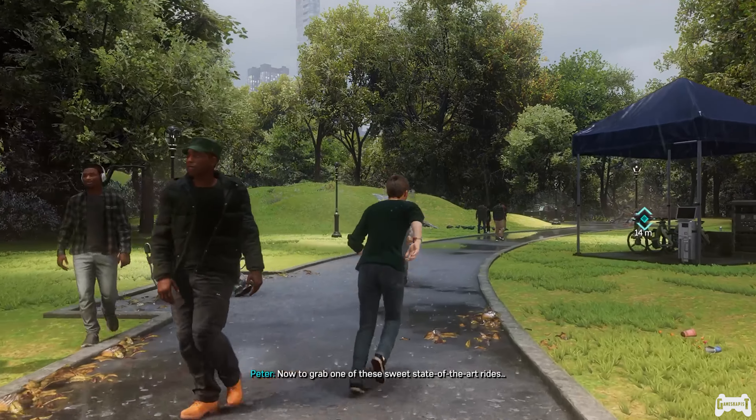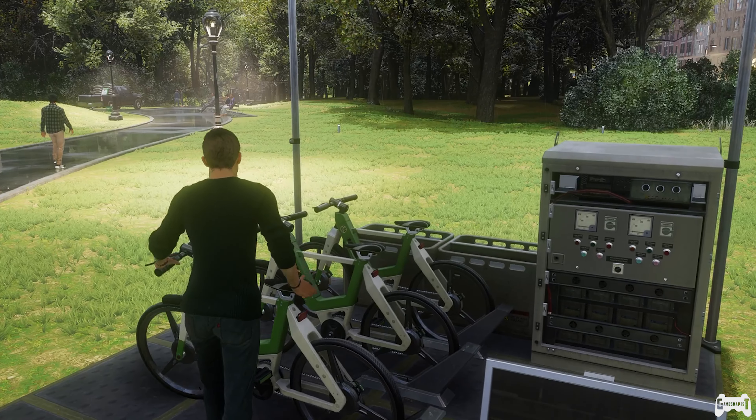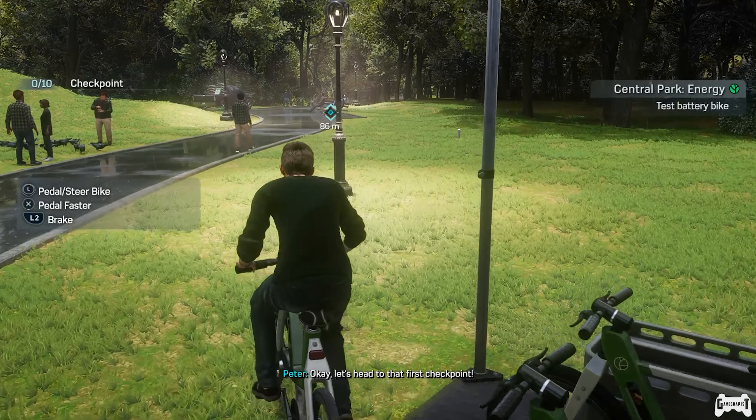Now to grab one of these sweet state-of-the-art rides. Okay, let's head to that first checkpoint.